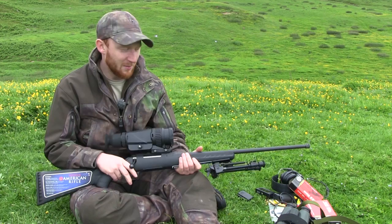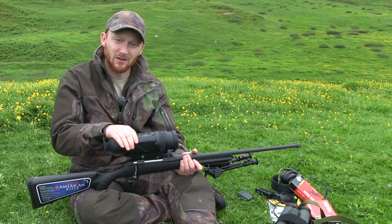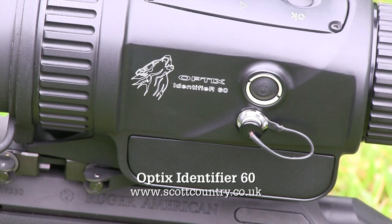Over the last couple of days I've been undertaking an exclusive review for The Shooting Show. Sent to me by Scott Country, this is the Optics Identifier, which is the first commercially available thermal rifle scope on the market. It launched a little bit later this year at the CLA Game Fair.